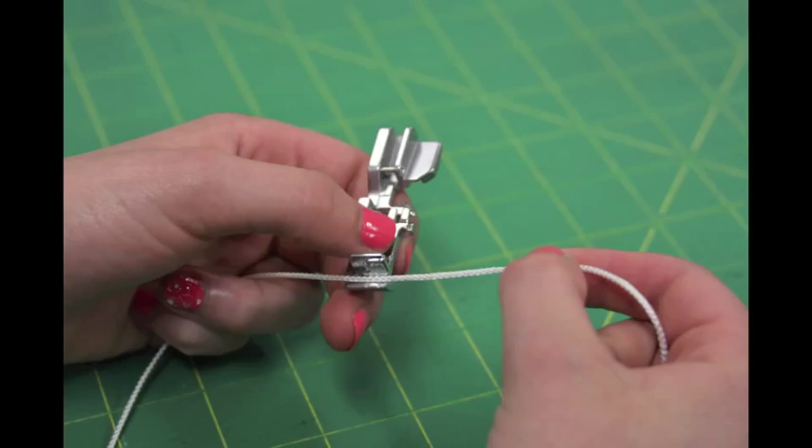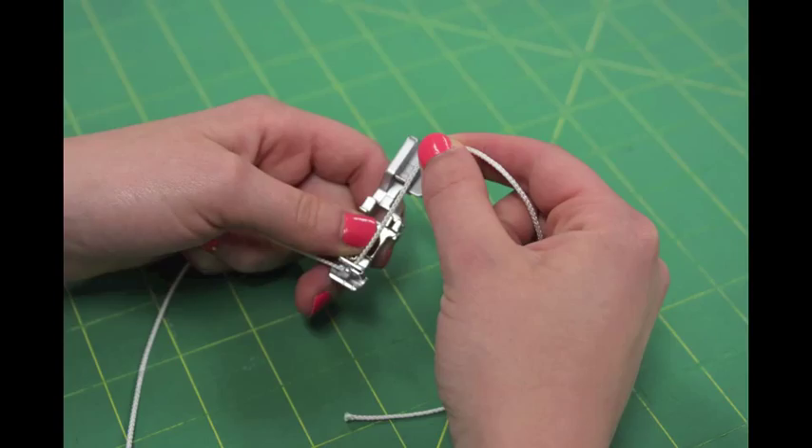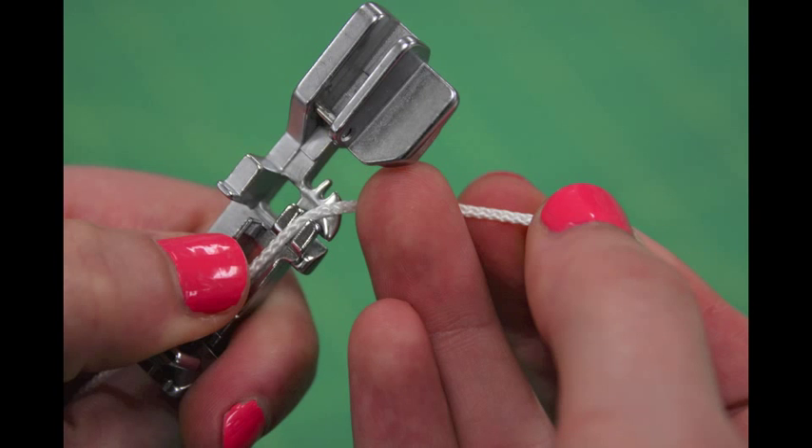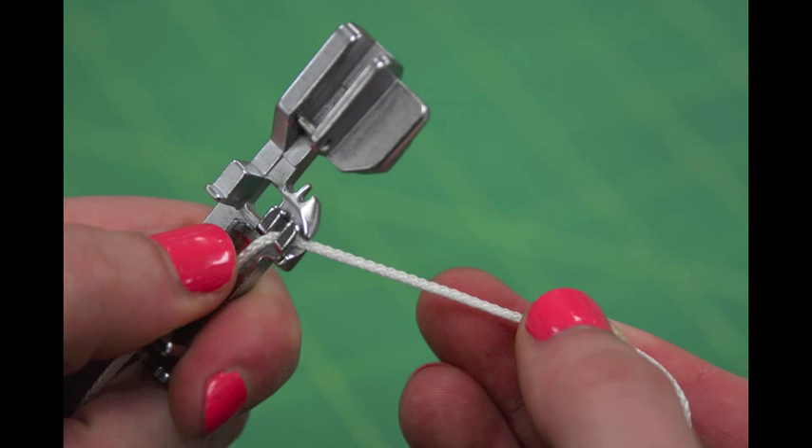Now it is time to insert the cording into the cording foot. Take the cording foot and hook the cord through the front guide of the foot. Then bring the cord back and put it through the second guide so it goes underneath the foot.